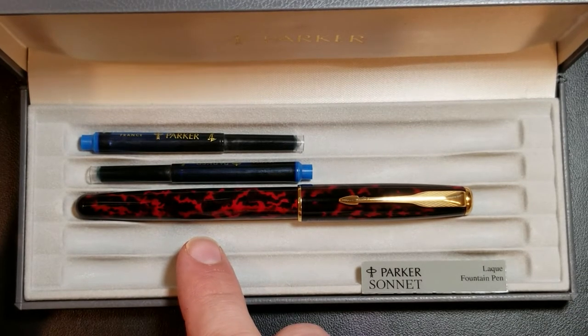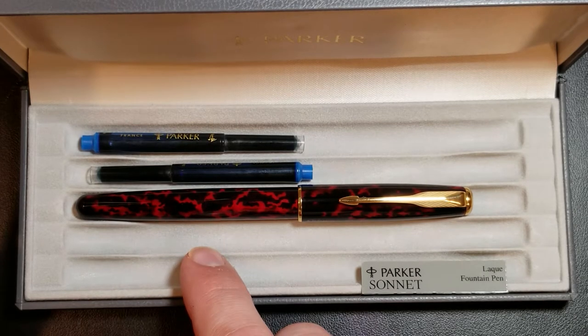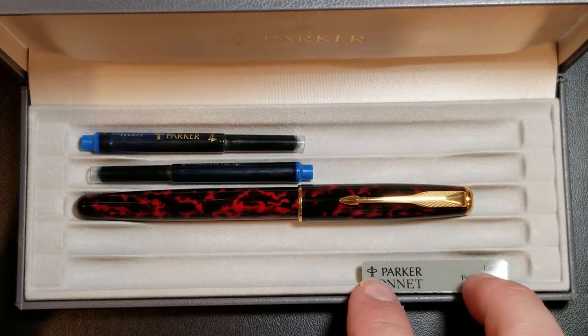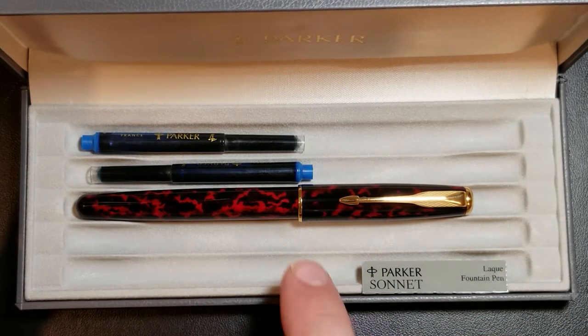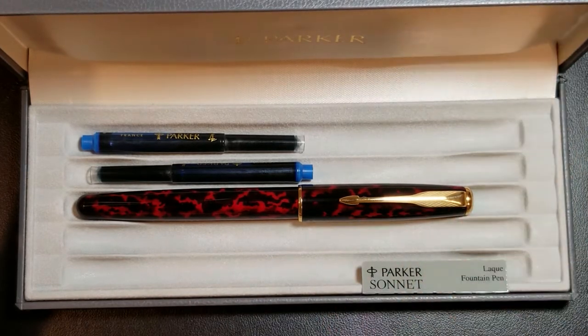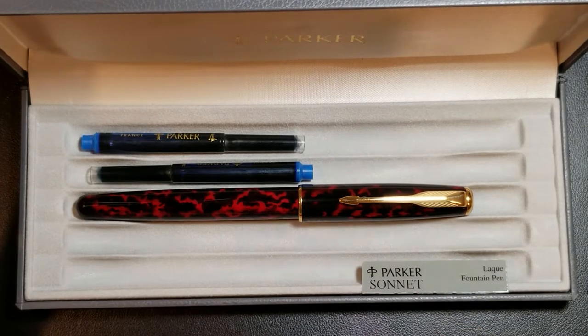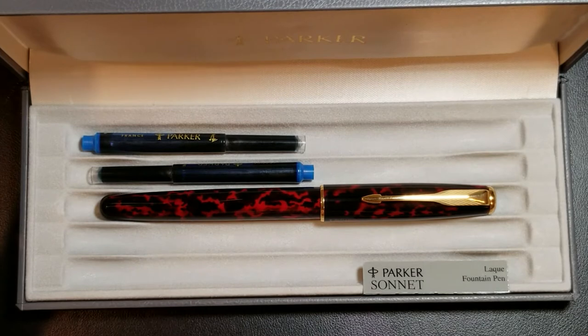I got this pen off eBay for a little under $80 from a seller I'd bought from before. They acquired it from an estate sale and believed it had never been inked. When I cleaned it out, I found no remnants of ink in the converter, feed, or nib — it really looks like it has never been inked. I cleaned it up a little, polished it, and applied some Renaissance Wax to help with fingerprints and protect the body.